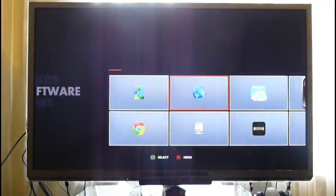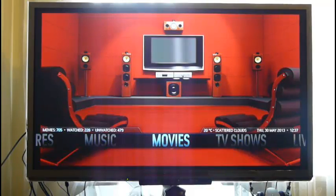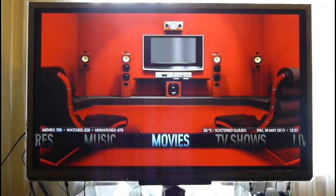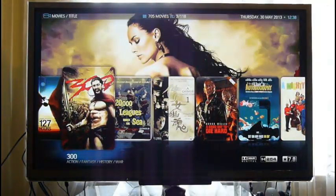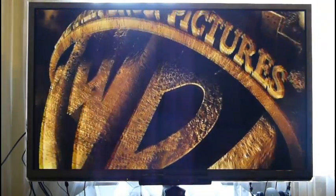Let's start with XBMC. I've already launched it in the background. I'm using the Aeon Nox skin and as you can see it's really fast. Let's go into Movies and try playing some HD videos. Starting with 300 — this is a 720p video, roughly 2.5 gigabytes in size — and it starts almost right away and plays really smoothly.